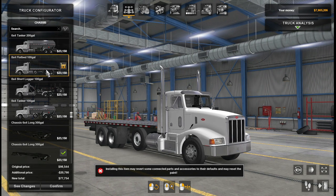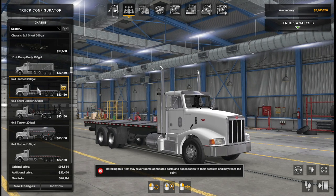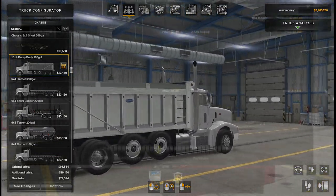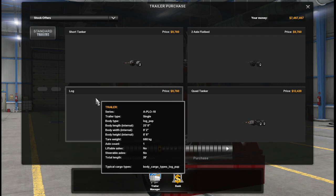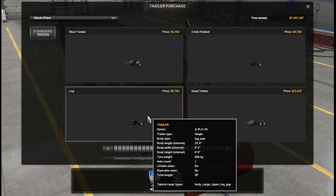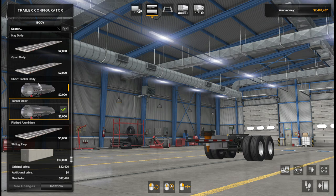In the chassis we have an 8x4 100 gallon tanker, short logger, and a flatbed 100 gallon. We also have three 200 gallon versions of these trucks — tanker, logger, and a flatbed — and finally we have a dump truck, only available in the 100 gallon version. Let's take a quick look at the trailers as well. We have a short tanker, a log trailer, flatbed, quad tanker, and quad flatbed to choose from. I'm just going to go with the quad tanker in this case and configure it a little bit. There we have the tanker Dolly.